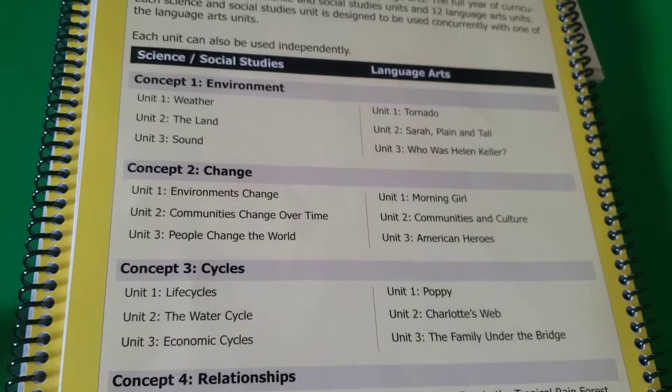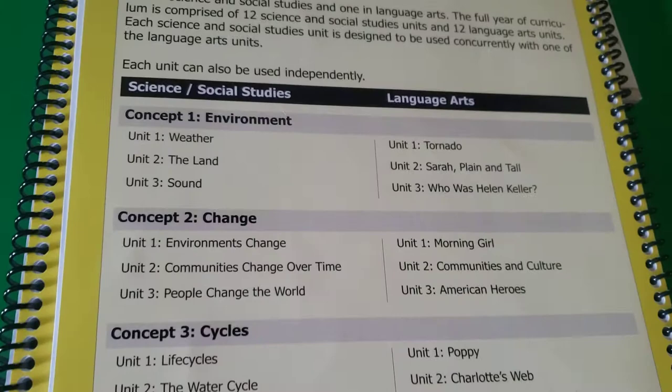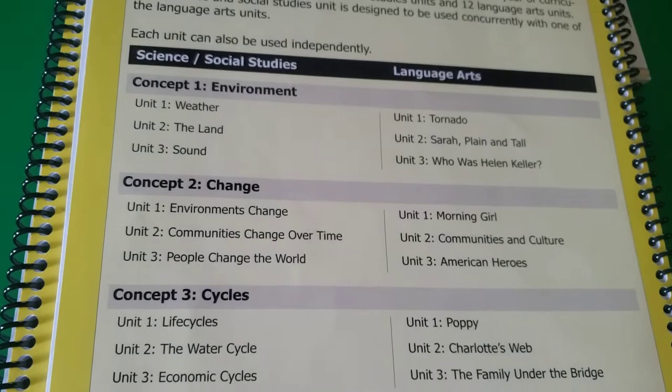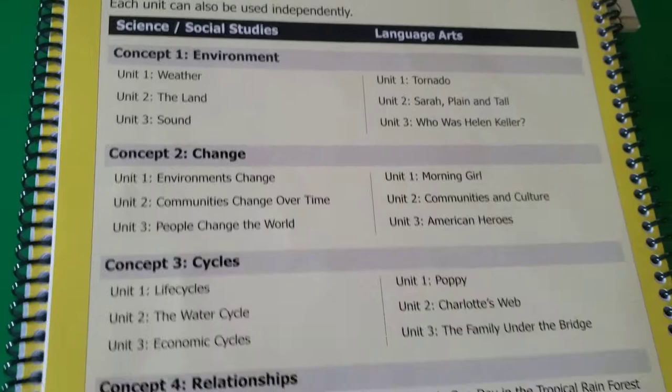I like that this switches off, mainly because I feel like we can dive deeper into the science or social studies topic without having to worry about trying to get three different units done in a day. That works for the younger years, I think, and I'm very happy that as they get up into middle school it changes to doing all three.